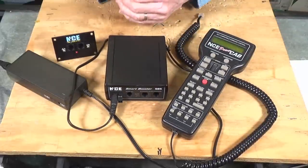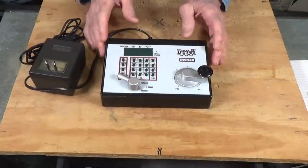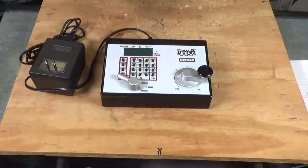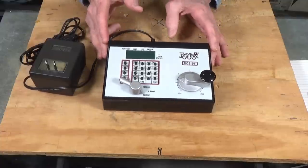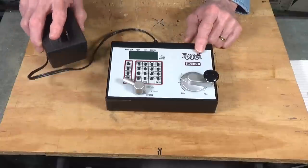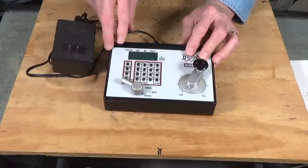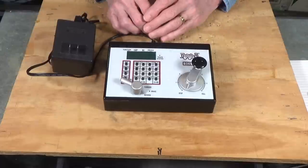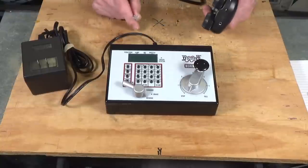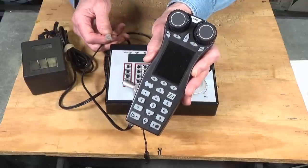Now let's look at the other popular system in the US: the Digitrax system. The introductory system from Digitrax is called the Zephyr — this is an older one, the DCS50. The newer version has a much larger screen but looks similar. It comes with a power supply rated at 3 amps, 15 volts. It does a very good job and comes with a throttle built in, with braking, forward and reverse, and a keyboard for selecting locomotives and doing various functions.